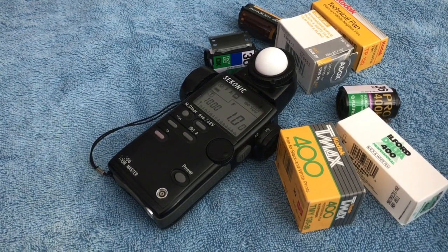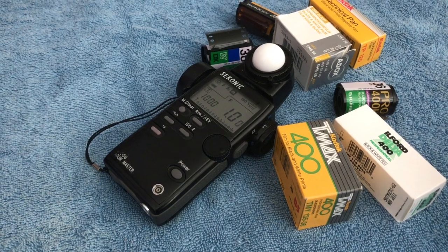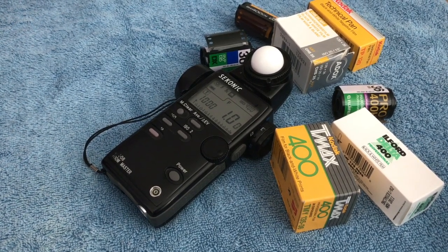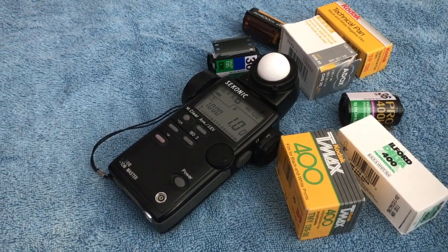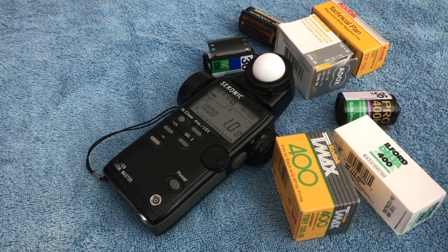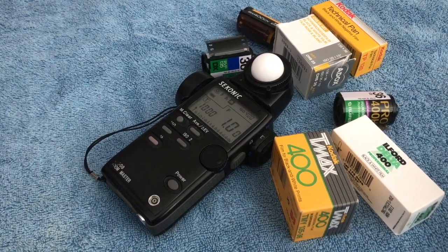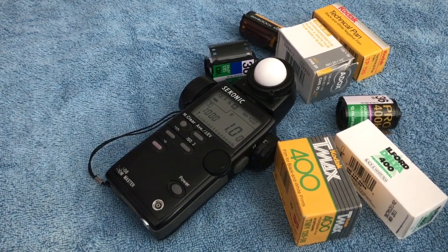Early on with classic rangefinders and classic SLRs, they had no light meters. And if they did, they had very funky light meters that were basically dealing with light filtered through a piece of plastic or glass — it was kind of an incident reading, but not really. The metering cells they were using weren't working very well at the time.